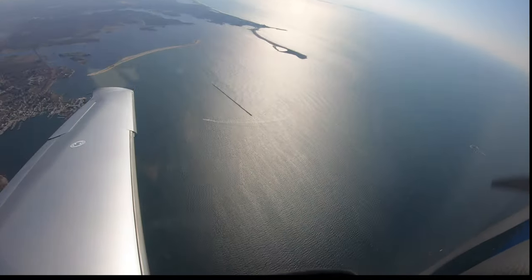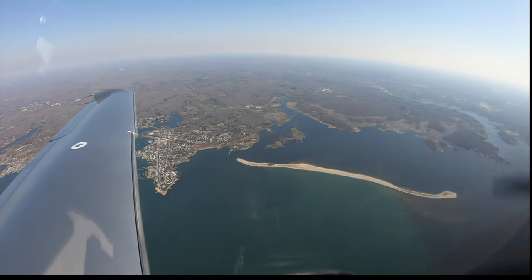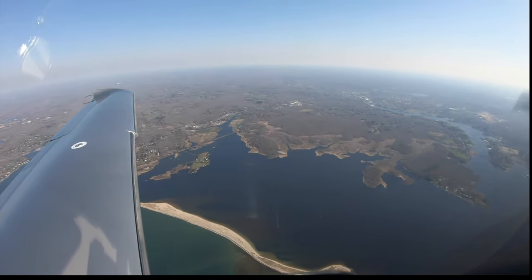Enough playing around. We are approaching the water near Groton. Time to turn left and follow the shoreline toward Rhode Island.